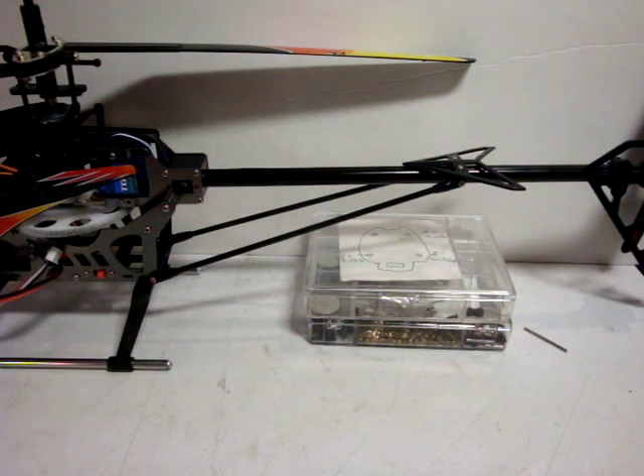Hi everybody, Nemeth here with another quick video tutorial. This time on how to straighten a wire frame fly bar as are commonly found on a lot of Chinese import model helicopters.